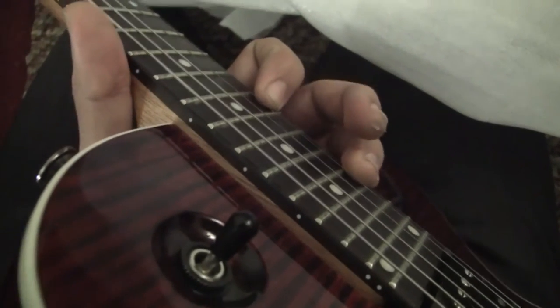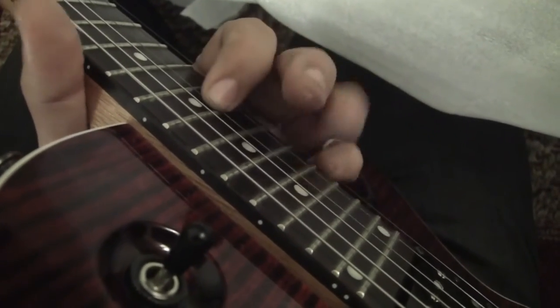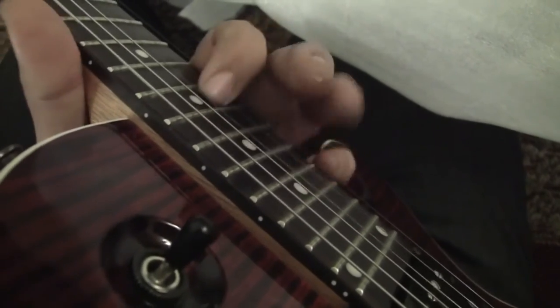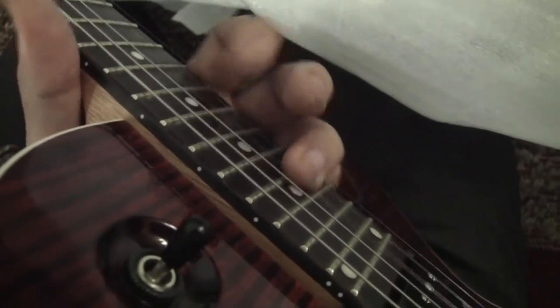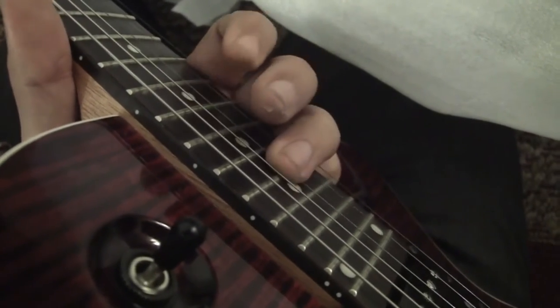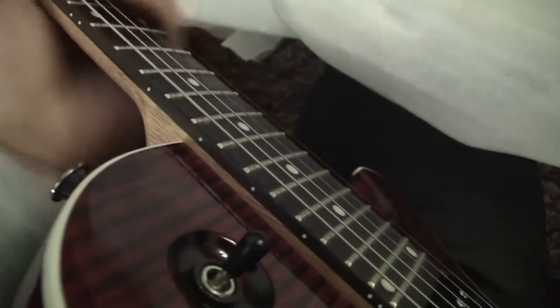So yeah, actually 21 frets — at the 21st that's still easy to get to. For me I'll just only need to get these three strings; all of these are right here. That's nice though.